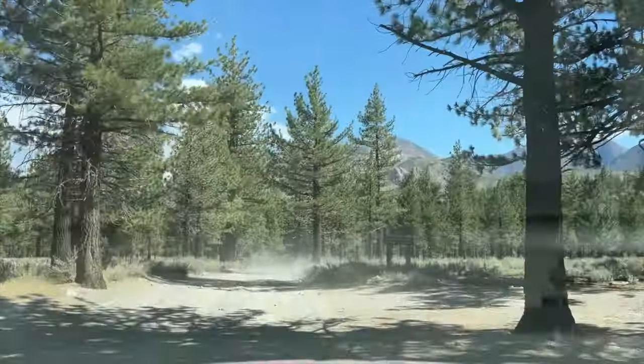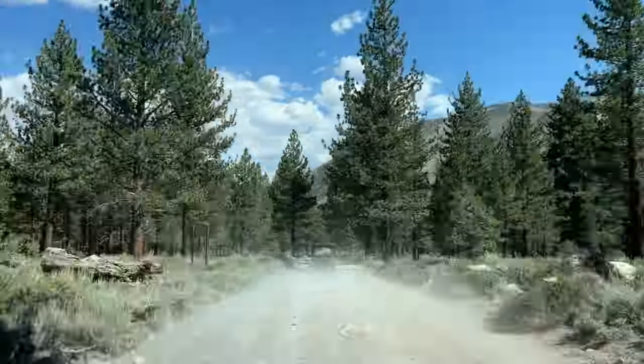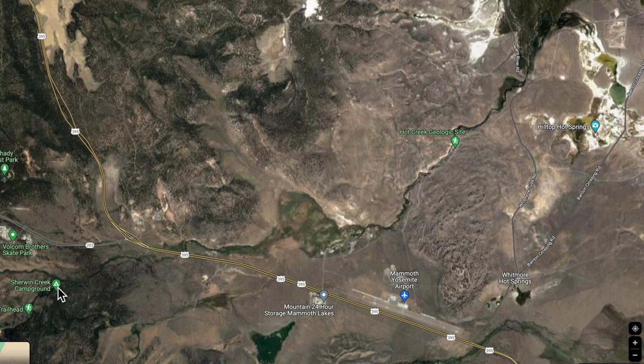After Laurel Lake, which was amazing, our next stop is the Hot Creek Geological Site. Here's the basic route we took: we started at Sherwin Creek Campground and took Sherwin Creek Road all the way over to the 395. There's a mountain range, and if you follow the maps they'll take you all the way through and you'll poke out the other side to the high plains, then just a few fire roads to get over to the hot springs.